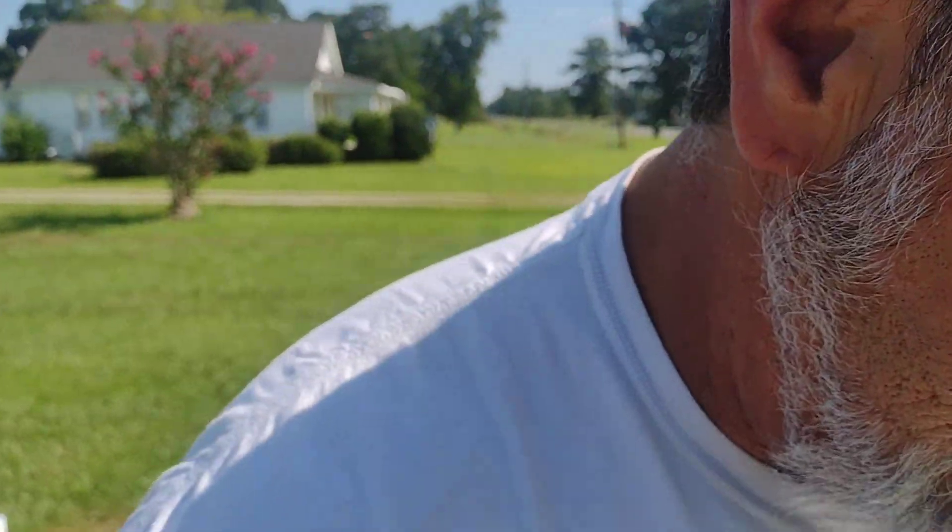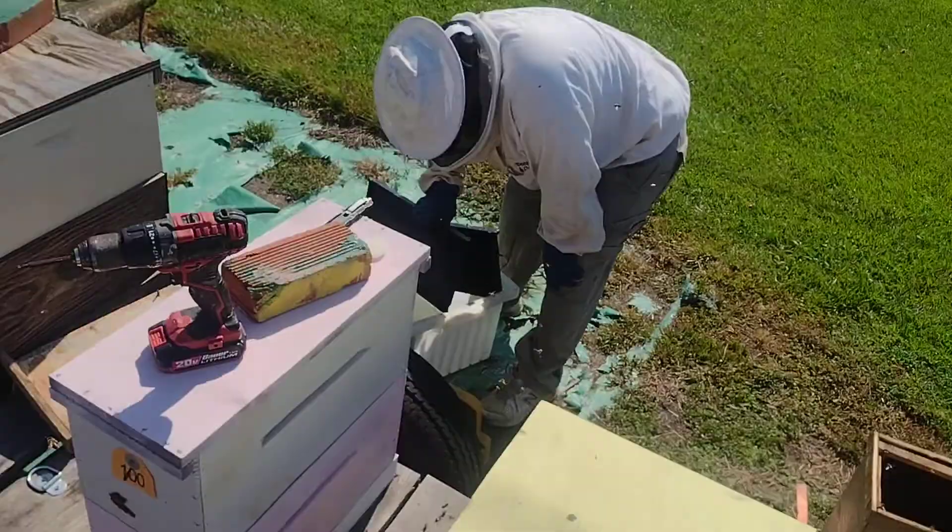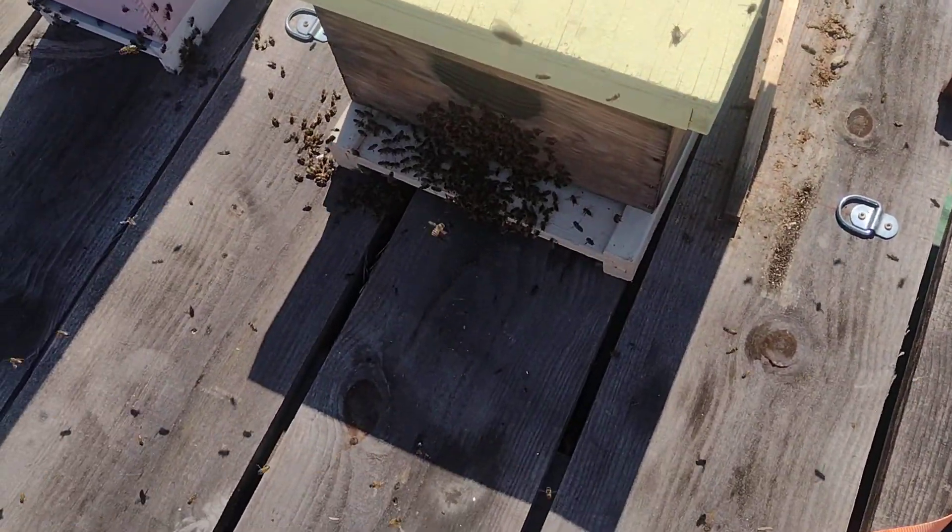All this time standing up here and then I get one to the back of the head. Pawpaw's Bees — please like and subscribe. Y'all have a good day.